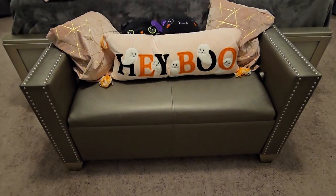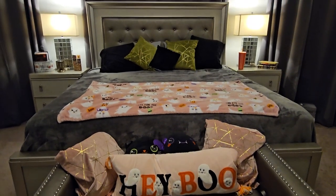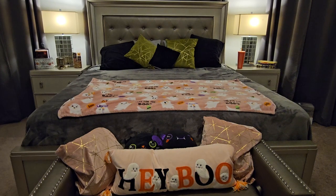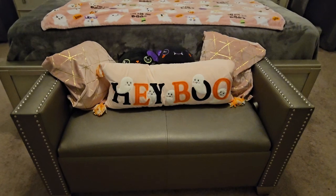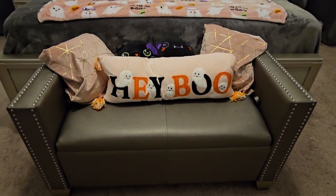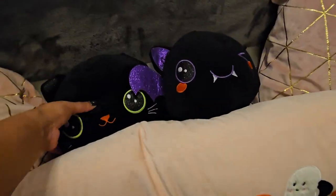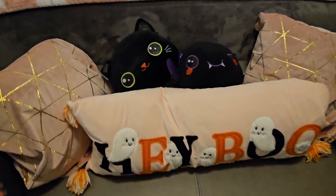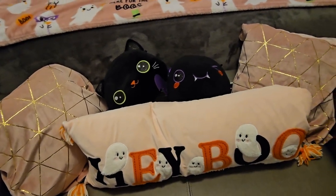I wanted to do an entire house tour and show you guys at the end of this video, but the video was way over an hour long. So I thought I'd do a part two — a full house tour where we talk through all the decor and show a final reveal during the day and at nighttime with all the lights on. That video will be coming up next, so make sure to subscribe. But I did decide to include the bedroom reveal.